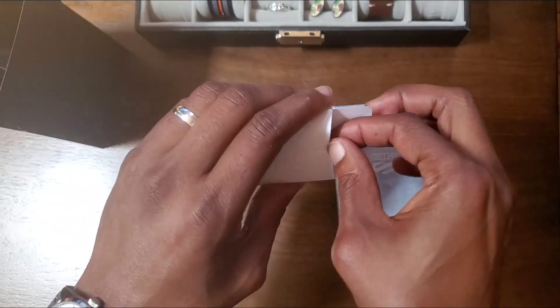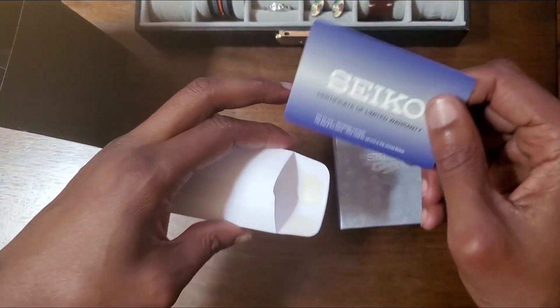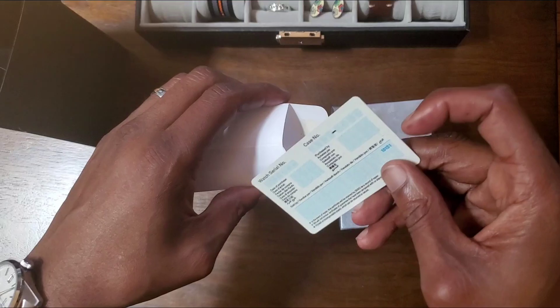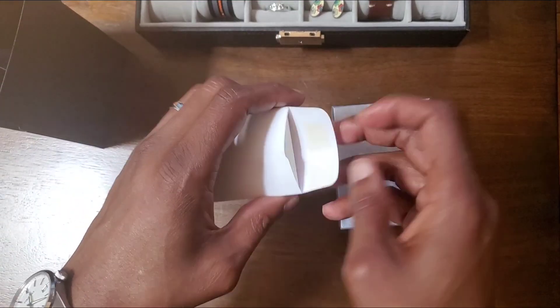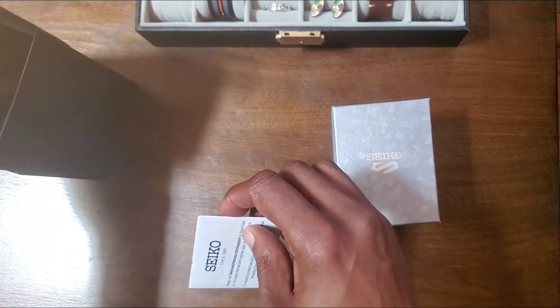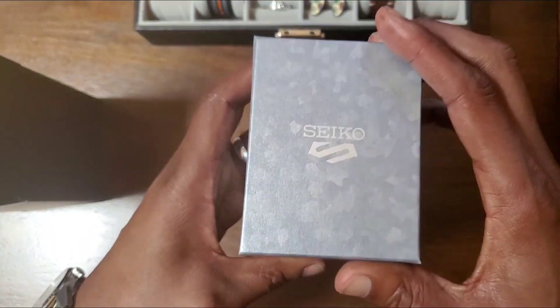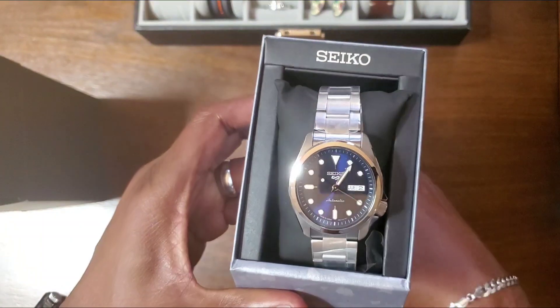I got this envelope which has the warranty card — it's blank. I was trying to figure out what I could get to replace that watch, and why not the same watch, just in a different color. Boom, there it is.